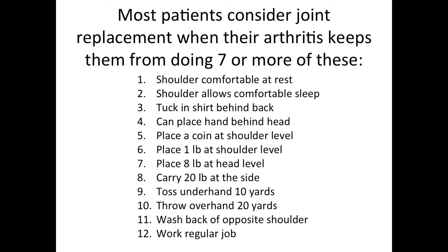The question is: when has the patient worked hard enough on non-operative management to consider something additional, such as joint replacement? Our research has indicated that most patients start considering joint replacement when their shoulder arthritis keeps them from doing seven or more functions on what we call the Simple Shoulder Test. This is a useful checklist for determining how severe the arthritis is and when shoulder replacement surgery may be considered.